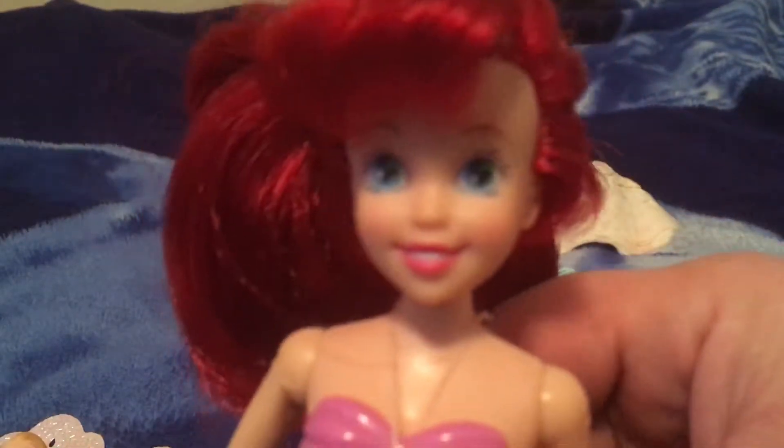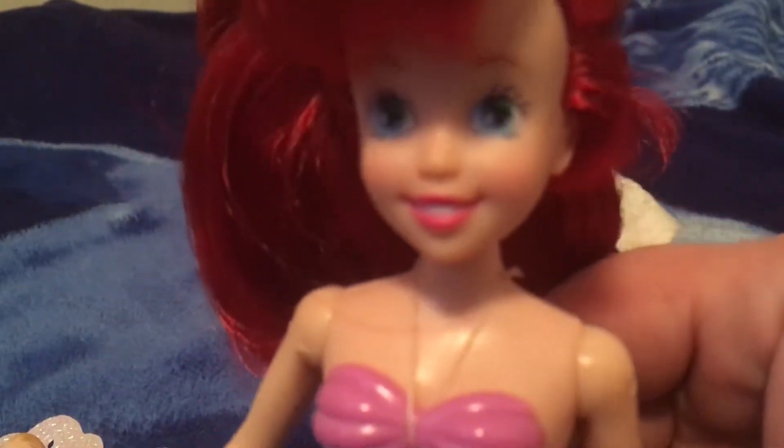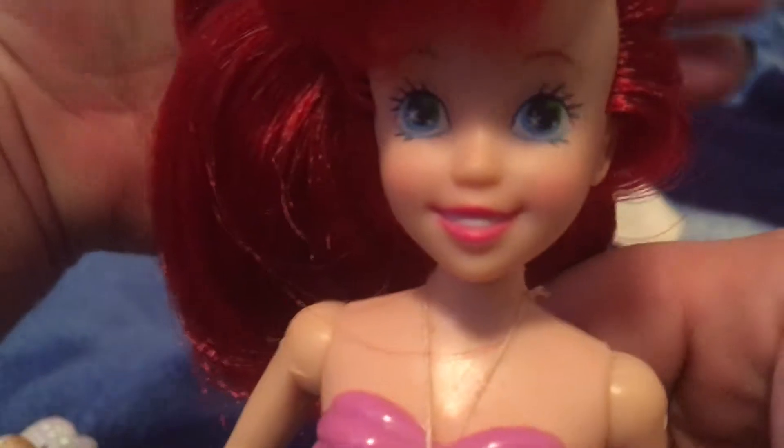And her face is absolutely adorable. Look at the sparkle in her eyes, if you could see it. There we go.